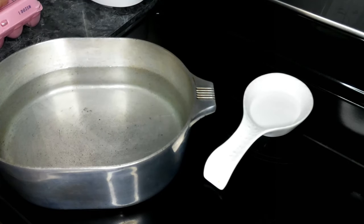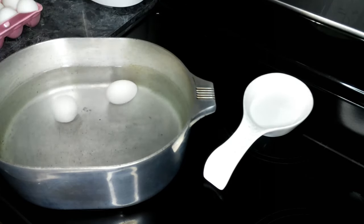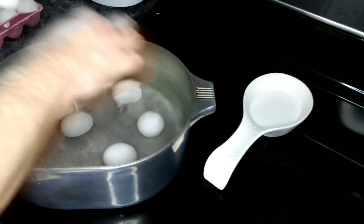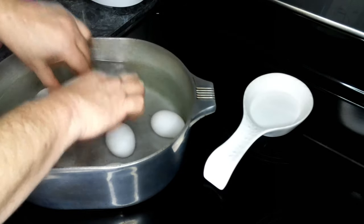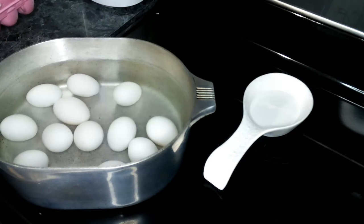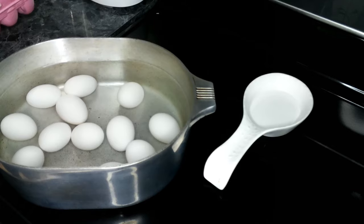We have a large pot filled about half to three quarters of the way with water, and we are going to add in our eggs. We want to make sure that the water covers the eggs, and we're going to be gentle when putting them in because we do not want them to crack. Now we're going to crank this up on high and let it come to a boil.